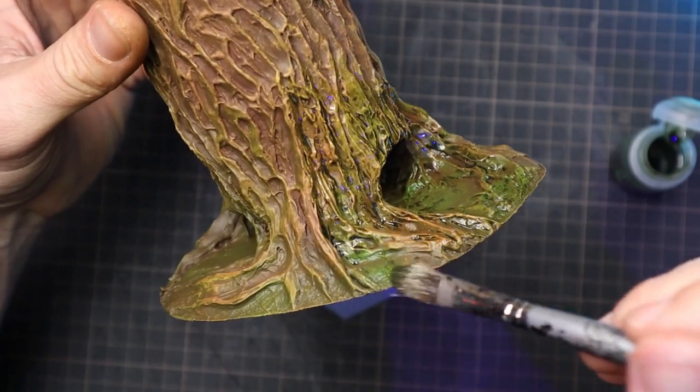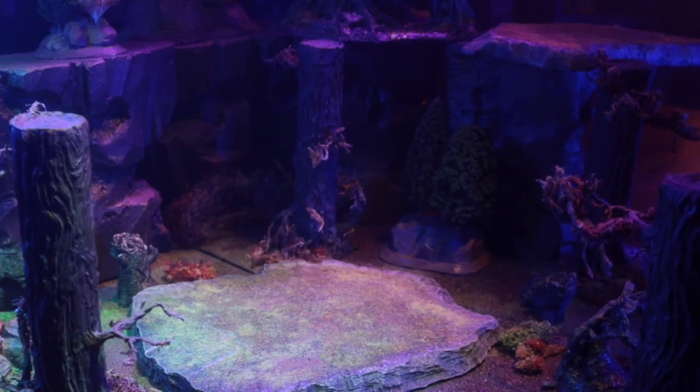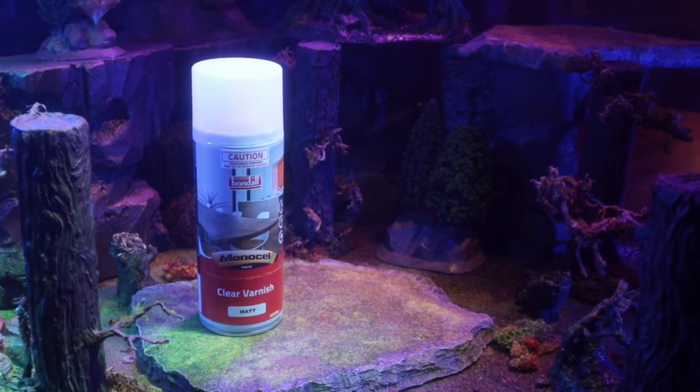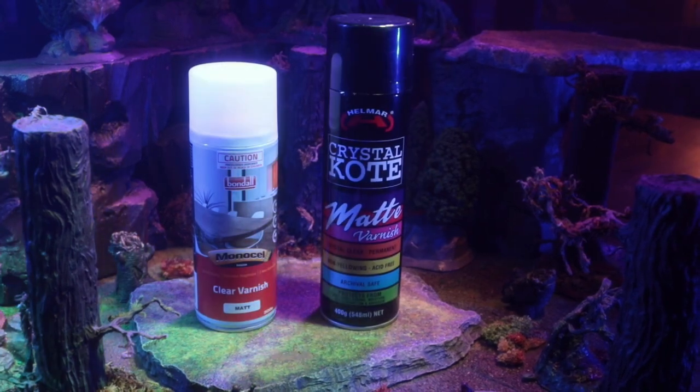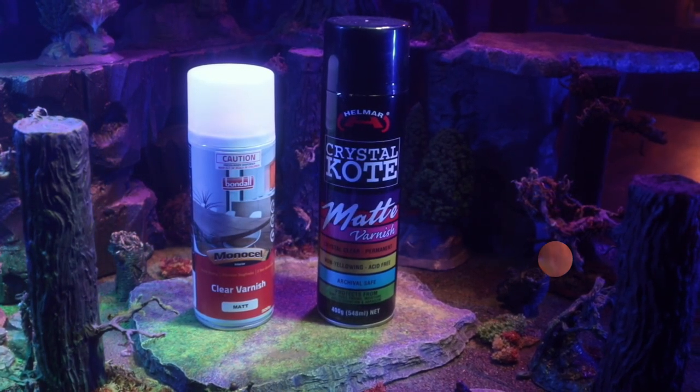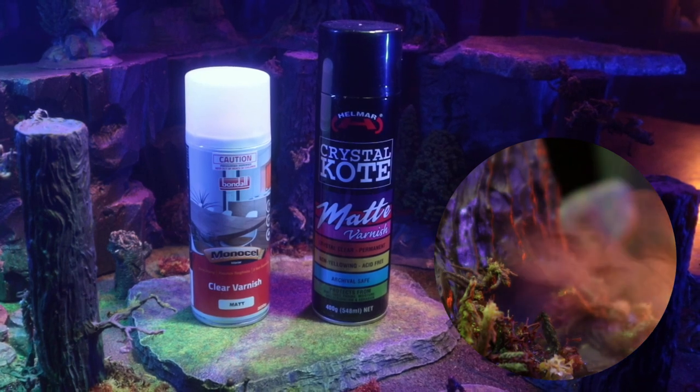Now for sealing it all in, I wanted it to be a bit tougher in case there was any residue from using the microfogger. I hit it with this durable furniture varnish, and because it came up with a bit of a satin finish after drying, I gave it a spray with the usual matte varnish. I'd also suggest this for any terrain in close proximity to the mist.